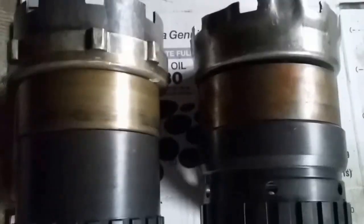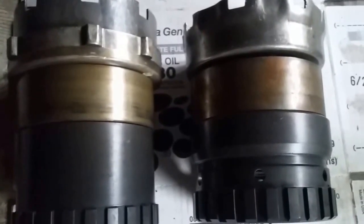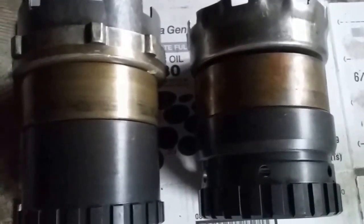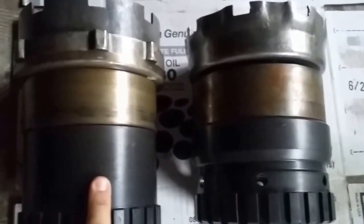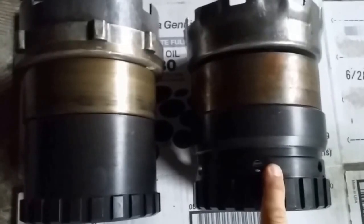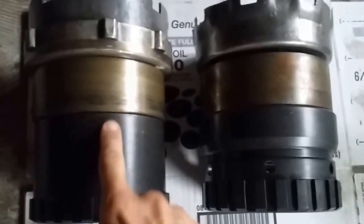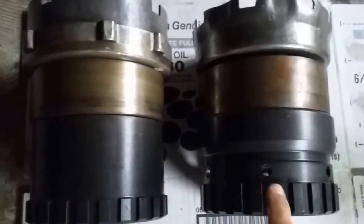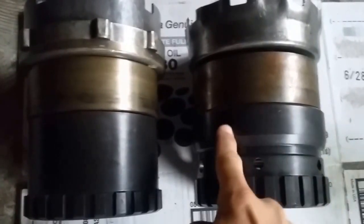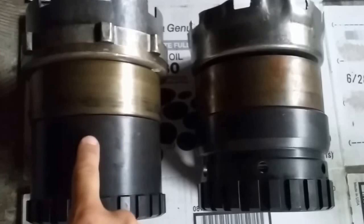In this video we're going to go over some of the differences between the AOD planet set and the 4R70W planet set. This is the 4R70W planet set. You can see how smooth this ring gear is, and with the 4R70W planet set you have this big hump here — larger diameter, smaller diameter — not the same size diameter all the way up.